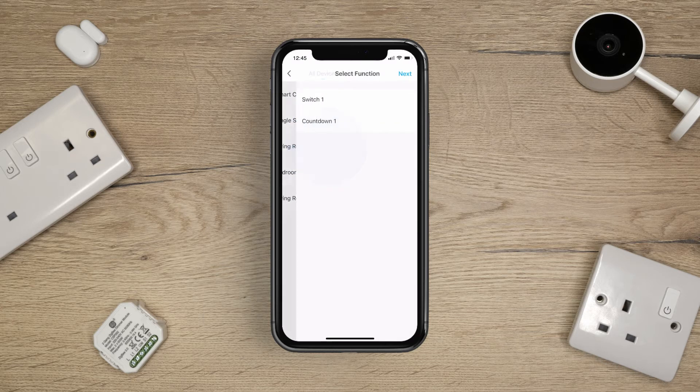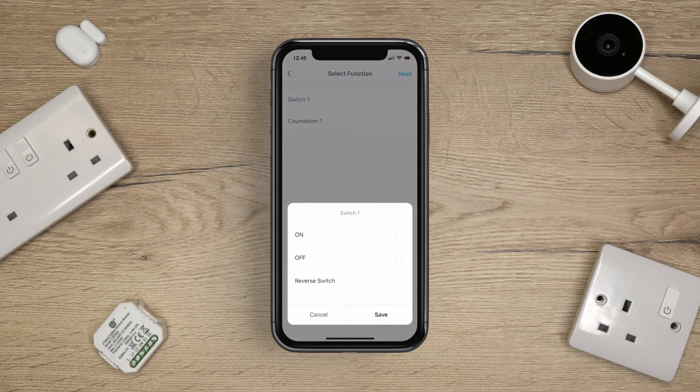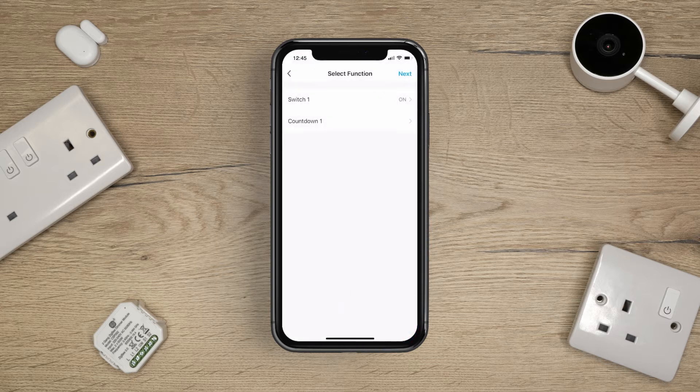Choose the device you wish to use with your schedule. Select the function. For a switch, this could be on, off, or reverse switch.